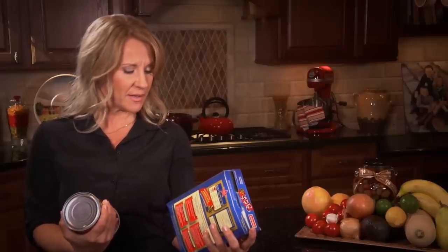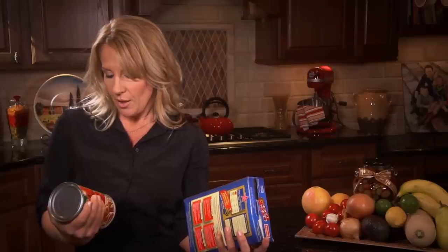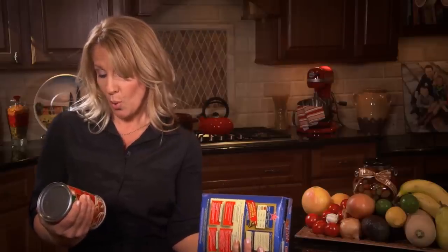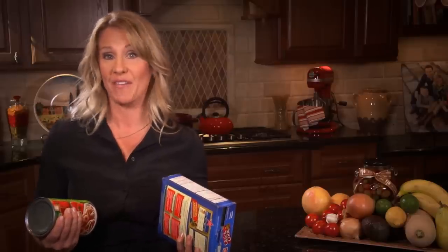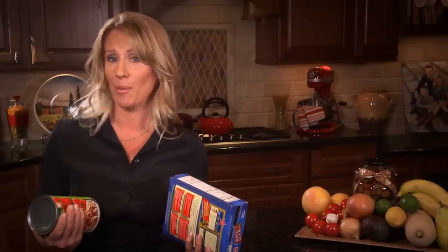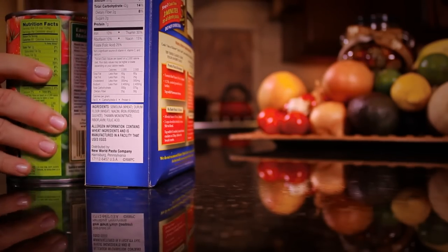Thiamine mononitrite, riboflavin, high fructose corn syrup, corn syrup, sugar. Does reading labels stress you out? I have one simple rule of thumb: if I have trouble pronouncing it, I will not eat it. So as for these ingredients, I won't be using these today.